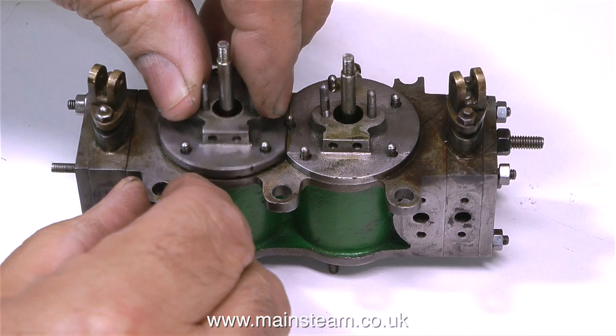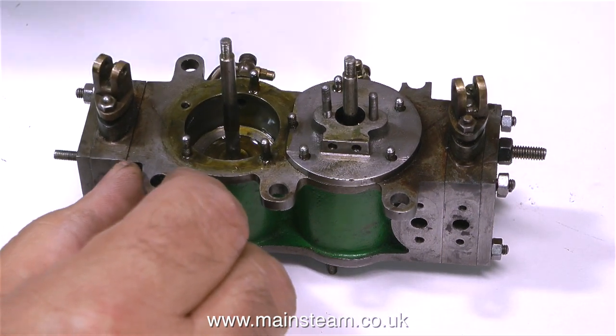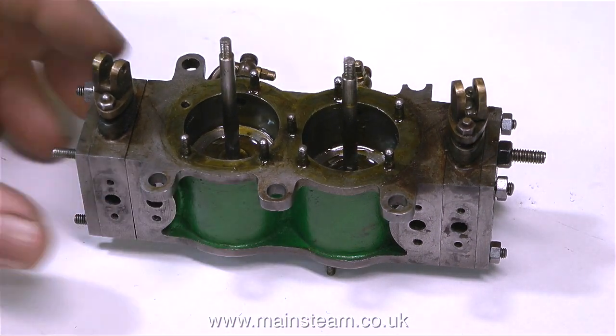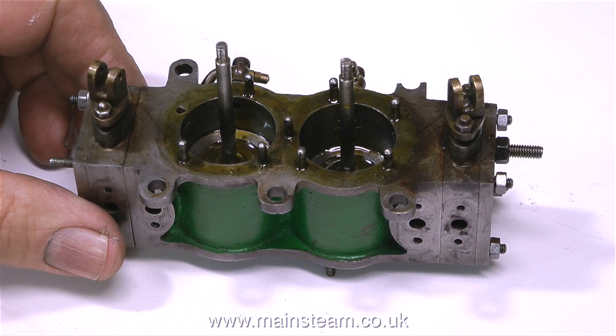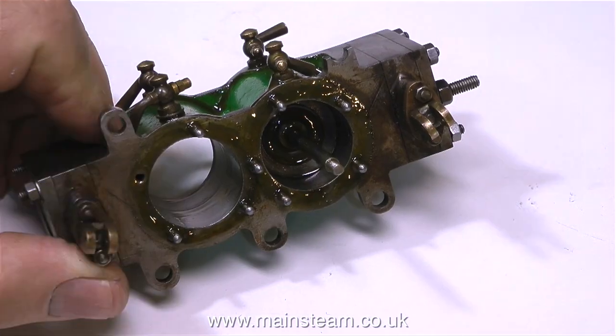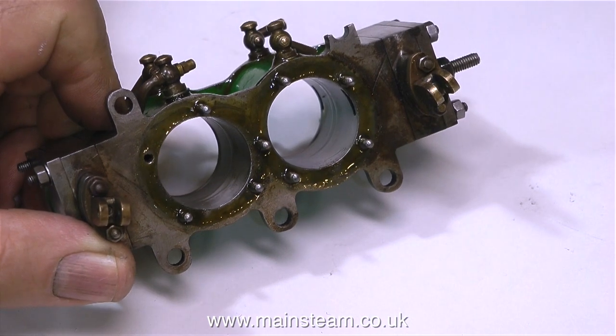This is how I last left the cylinder on the last video, so it's time to remove the covers, first putting them in a safe place, and then I can remove both of the pistons and put those in a safe place too. I don't really need to put them in the right order as the pistons will fit in either cylinder, because previously I've reamed these cylinders to be exactly the same size.